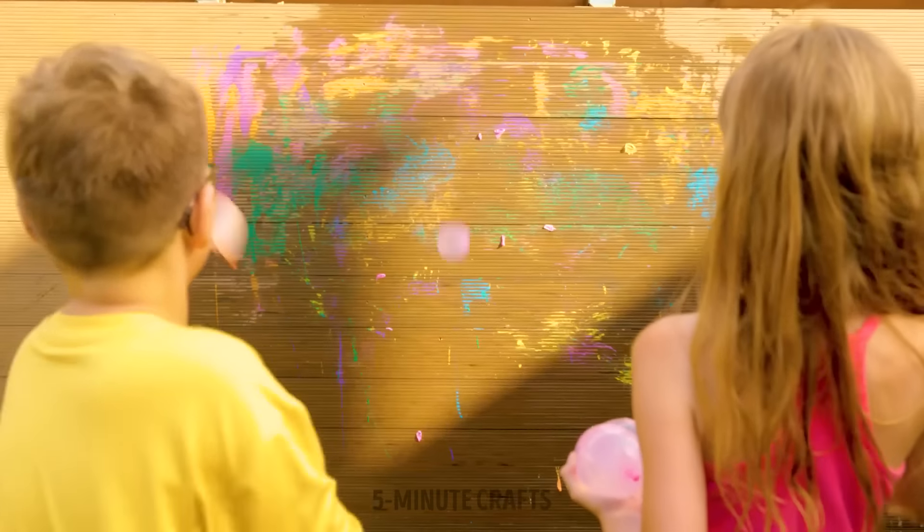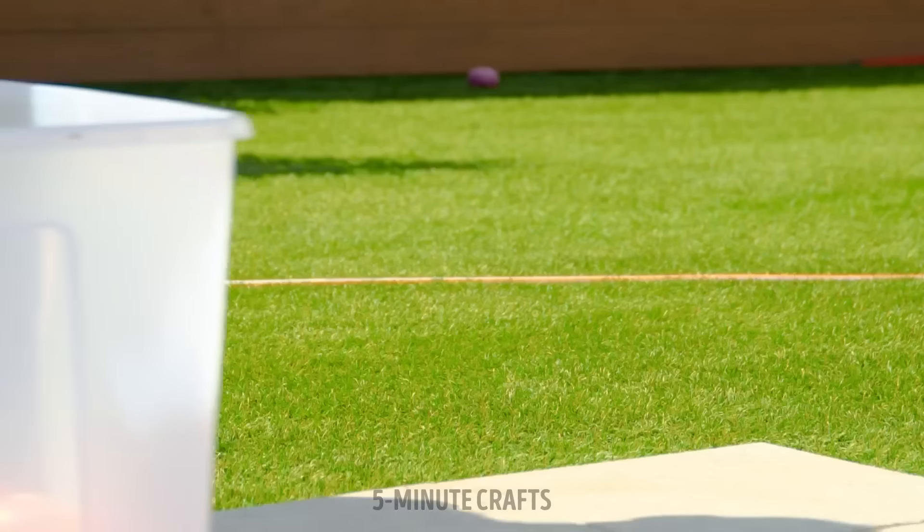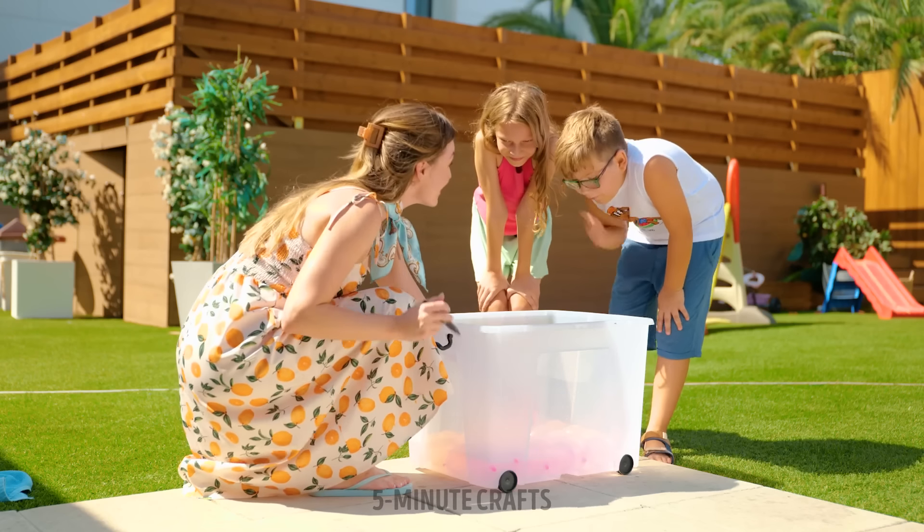Now that's what I call bouncing off the walls! Keep going, kids! We've got plenty more Bunchy balloons! Water balloons and games equal kids' favorite fun!